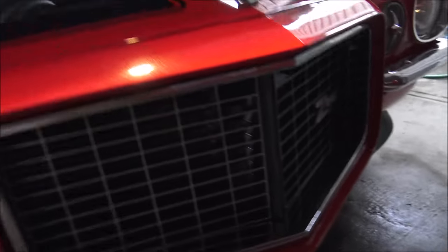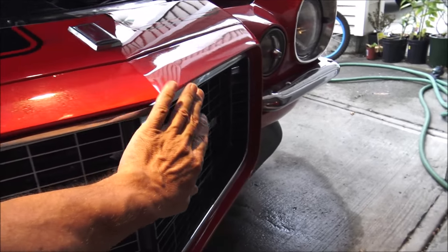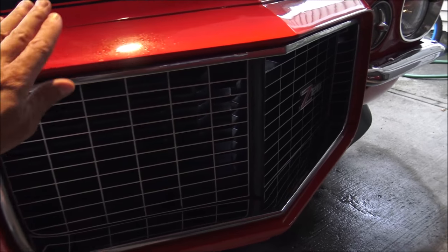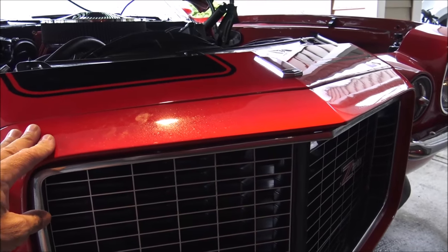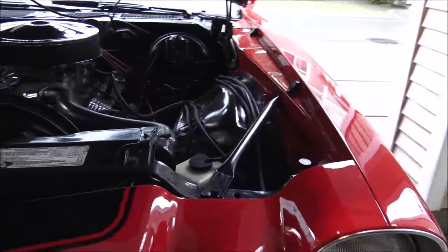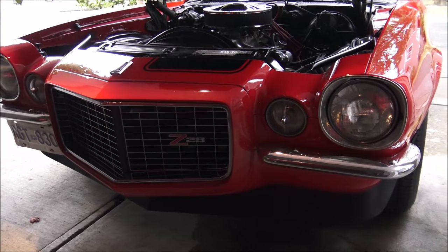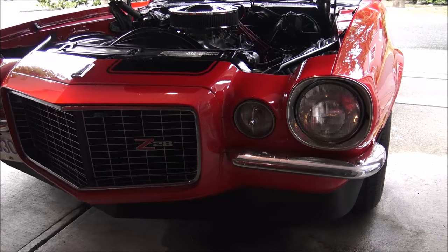It had what some people call the shark nose. This is a urethane bumper — there's no chrome bumper across the front at all. It's all open. This is made out of a rubber urethane which is supposed to be able to take a small impact. It gives a car a very distinctive look. Because of course with our bumper standards today this car would never be built, but in 1973 they could still build them this way.